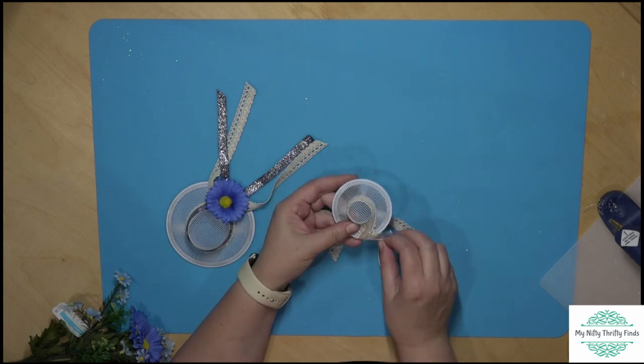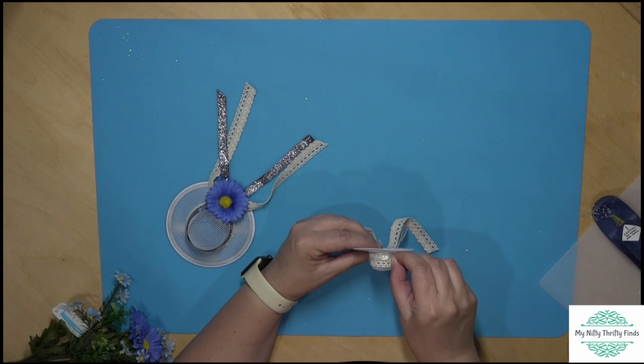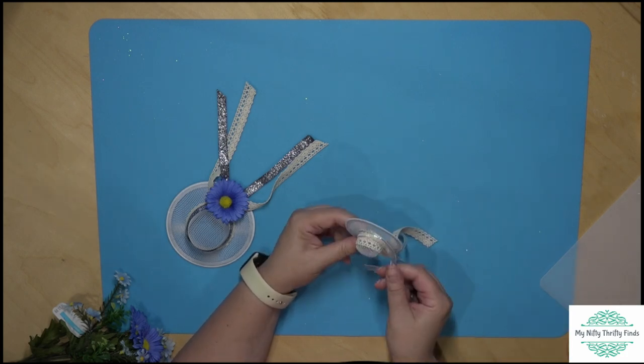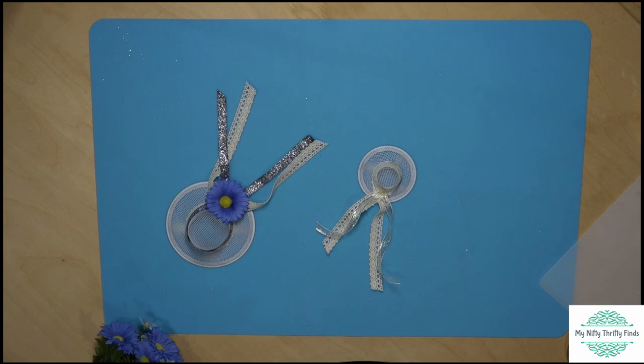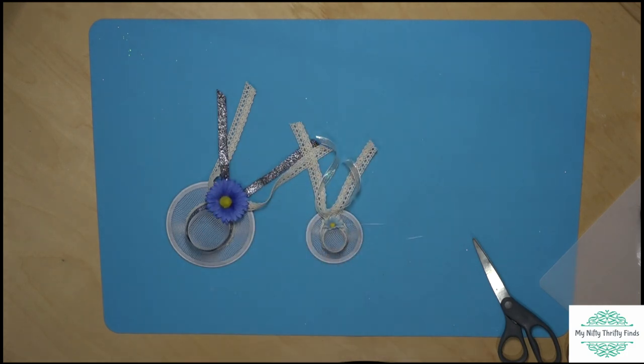Now we're just adding some ribbon to the smaller strainer and tacking it on. I couldn't quite decide what flowers I wanted to put on this one, and I went with one of the little blue ones. I thought that would be fun — kind of match it to the other.